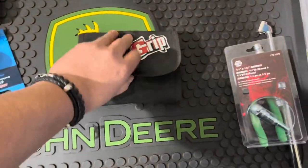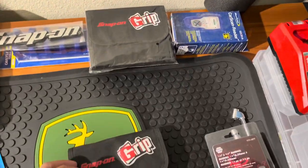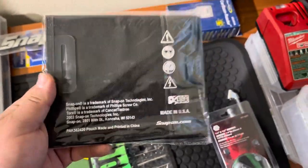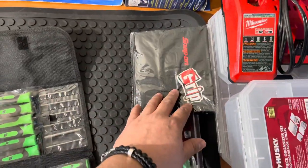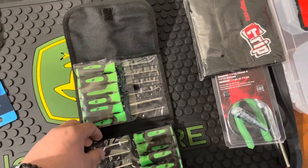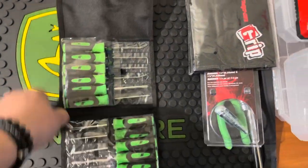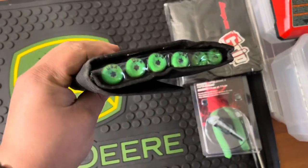You guys saw this in my other tool video — I ended up purchasing this pouch on eBay because I was waiting for my guy to get me my Snap-on pouch, which finally came in. You can actually order these off the Snap-on truck if you have the pick sets and want something more convenient to carry them in. These are nice, space-saving pouches — I highly recommend them if you have miniature screwdrivers, torques, and everything.